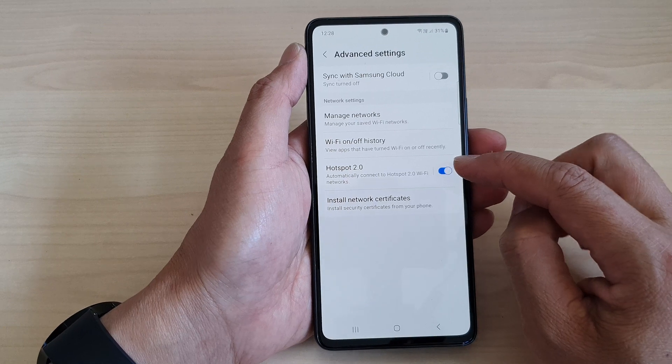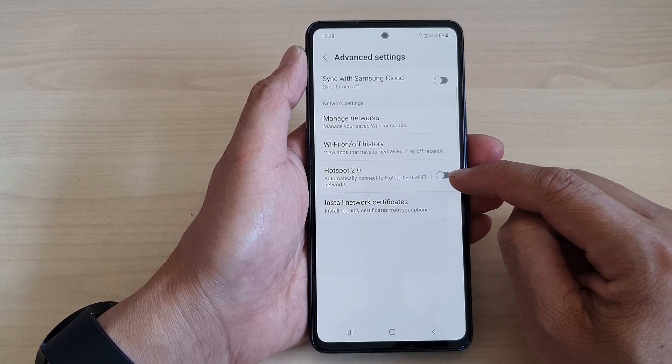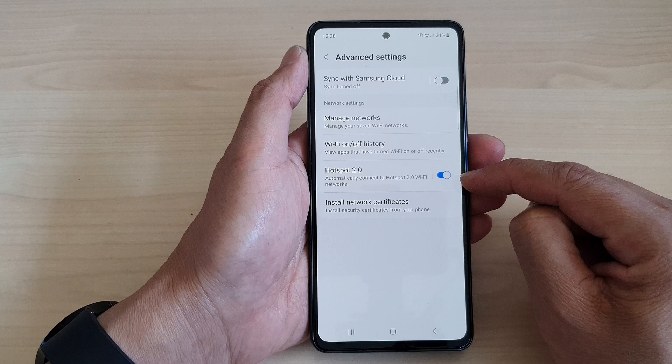Now in here, tap on Hotspot 2.0. Tap on the toggle button to switch it off, or turn it on.